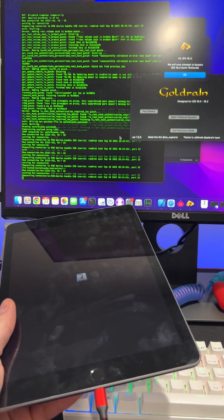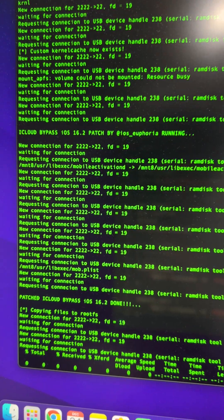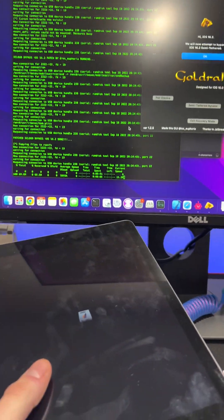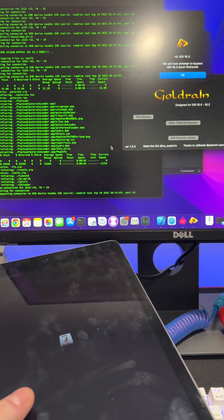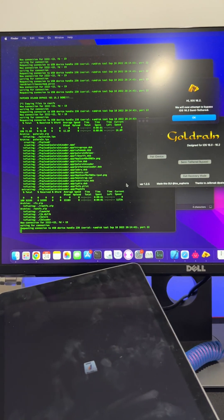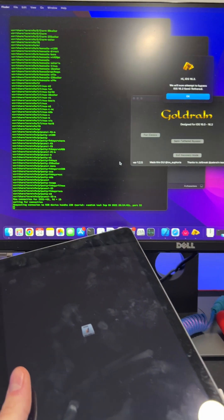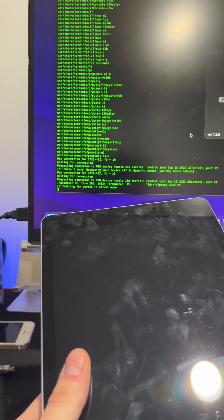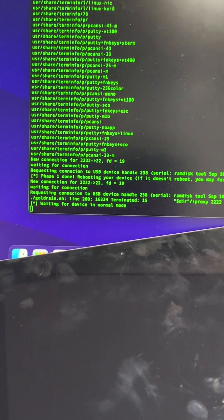It's doing the rest of the work now — there's the bypass right here, there's the patch. Now it's downloading the Palerain loader, and then after that it's downloading some other components. It's finishing up — finishing stage one. There we go, and now it says 'waiting for device in normal mode' — phase one done, good.